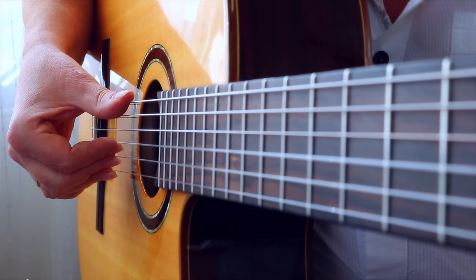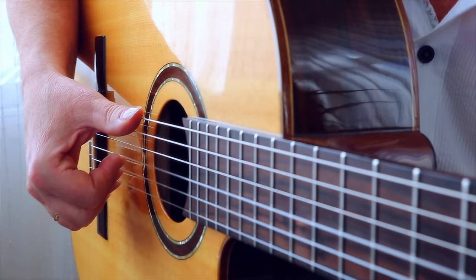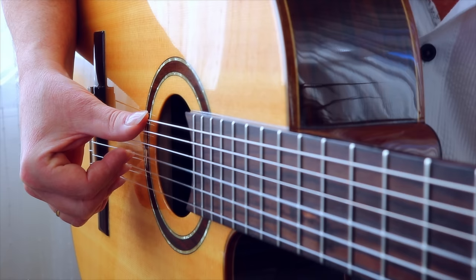Now let's practice the movement of the thumb. Place your thumb on the low E string and your fingers on the G, B and high E string. The movement of the thumb is: plant, pressure in the direction of the soundboard, then play with rest stroke, release the tension.